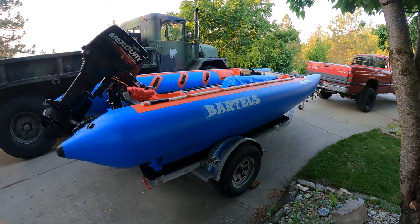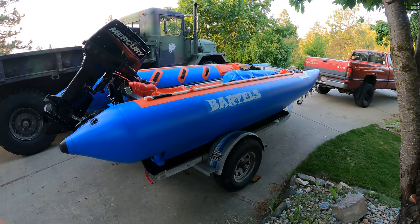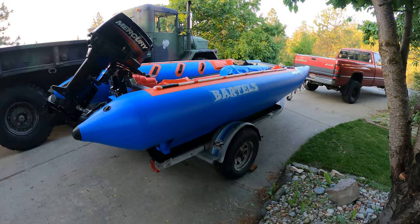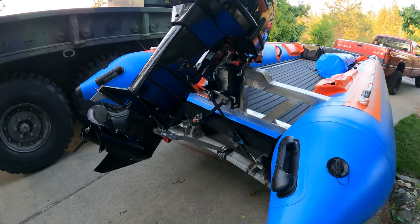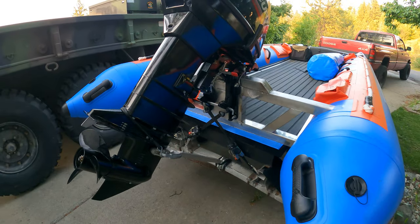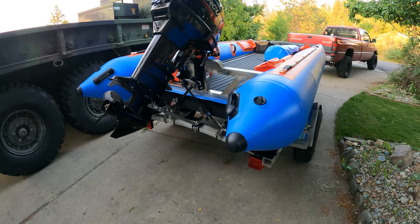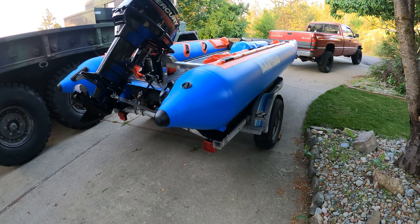I'm gonna be taking the little Thundercat out tomorrow to do some more breaking in. In the previous video we got to see what happens when you don't bolt the motor on, so I bolted it on this time. I just kind of wanted to do a walk-around of the boat and show you guys what these Chinese Thundercats look like.